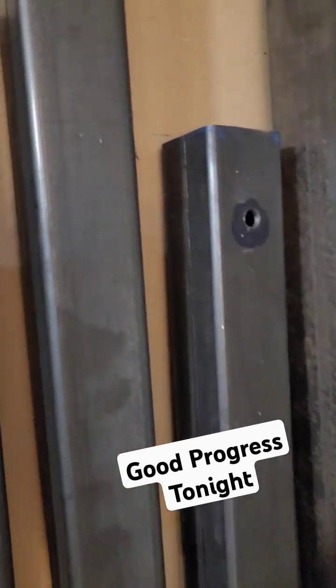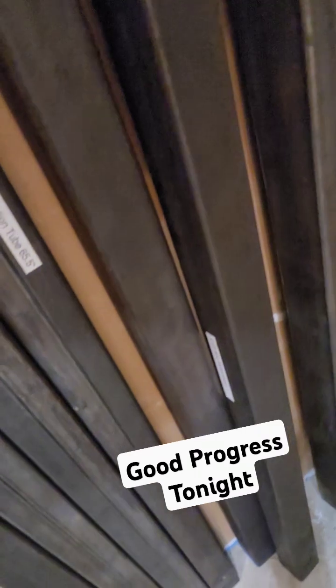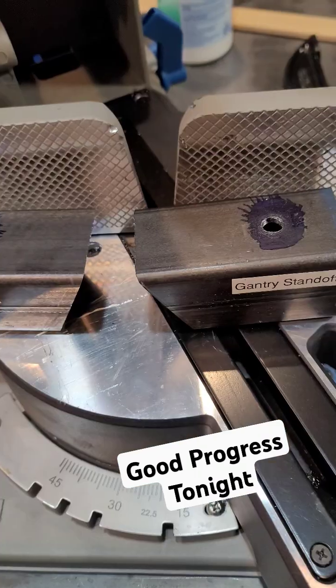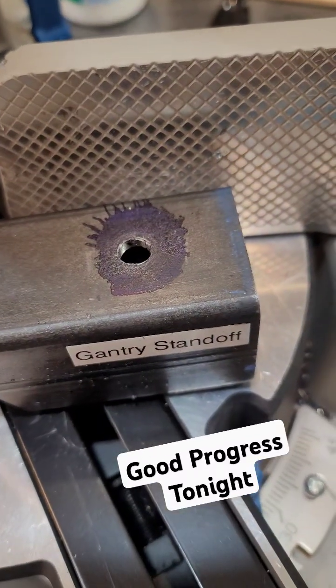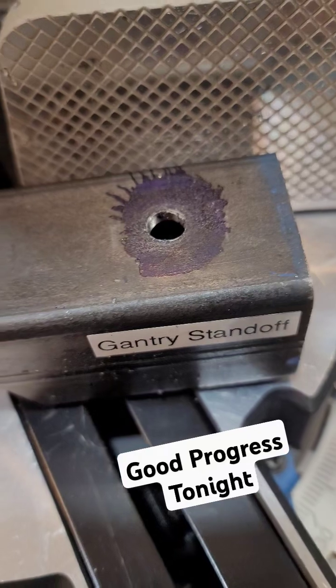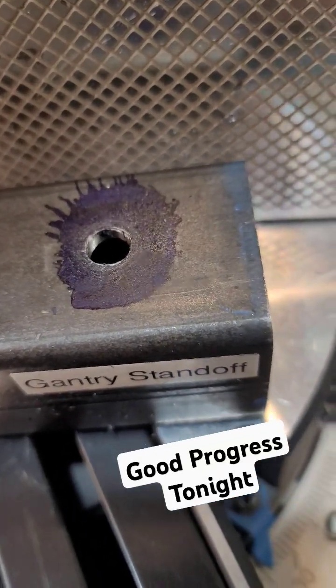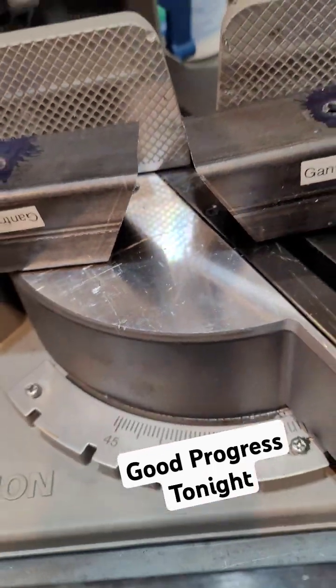Tonight I got a couple holes drilled in this X gantry tube, and then I drilled out these three-eighths inch holes one inch — 1.25 inches center from the end — on both of these. Then I cut them on the saw, which was pretty cool.